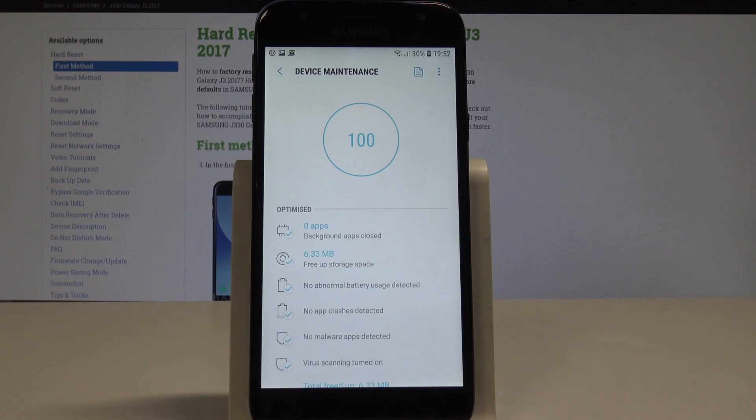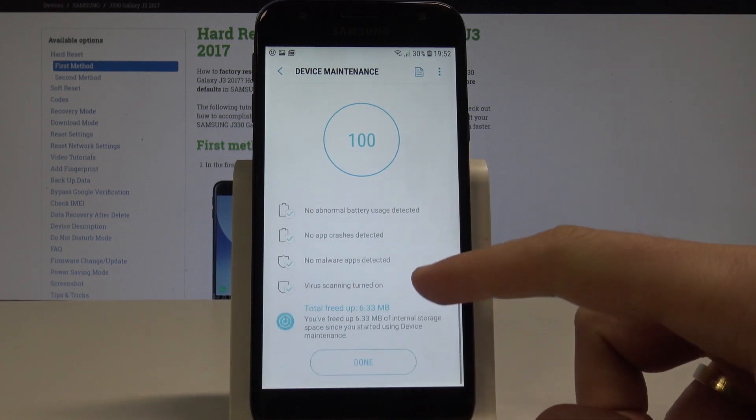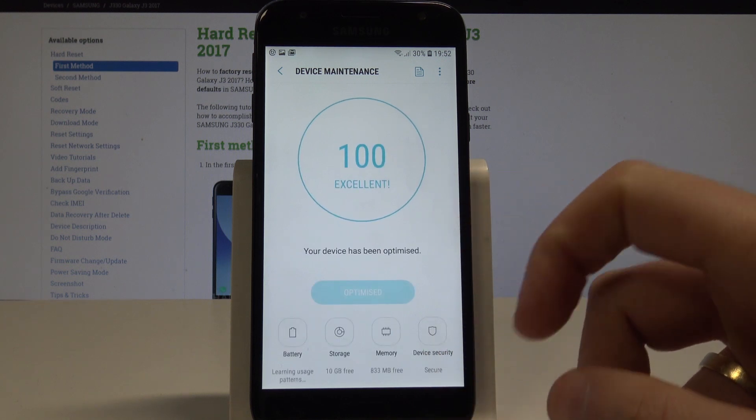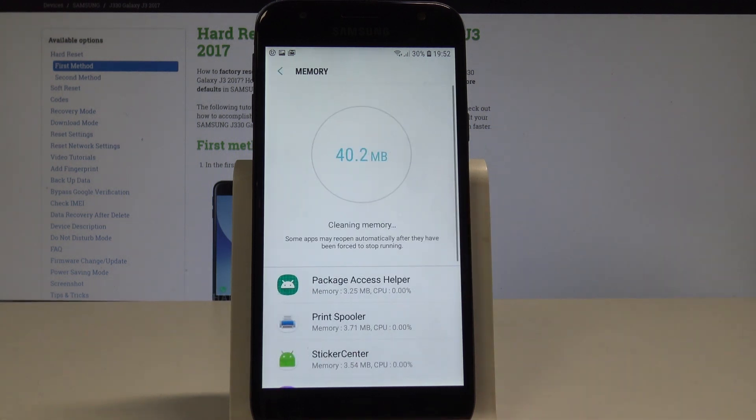Let's go back and tap Done — now everything looks good. You can also tap Memory and choose Clean Now to clean the memory space.